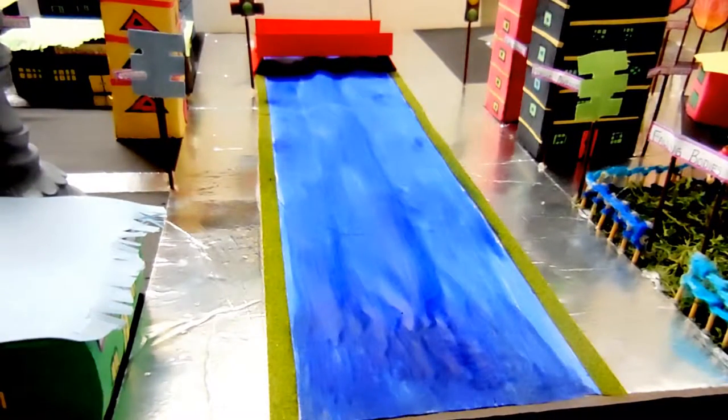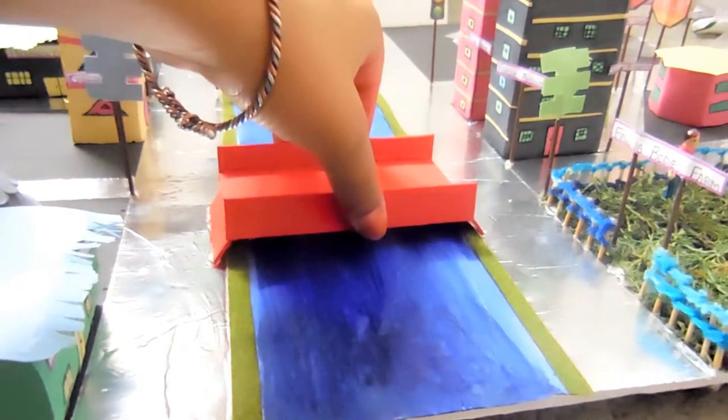Here we have the river and the bridge. I'm just assembling the river right now — I put some white paper down so the river can pop and shine. And then placing the bridge, which is pretty self-explanatory.